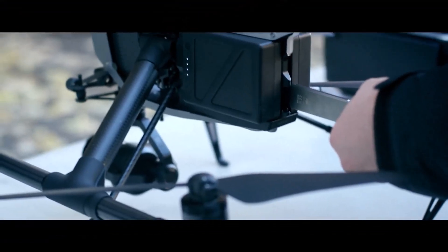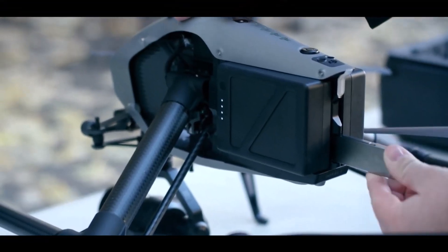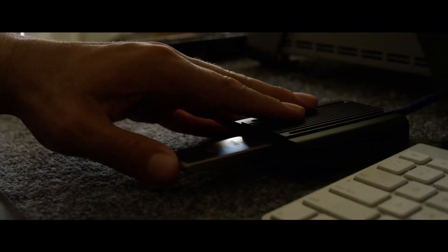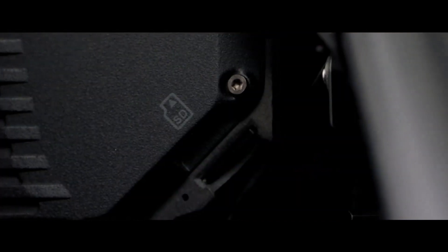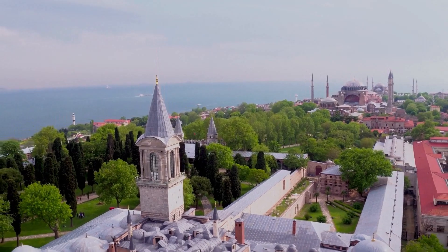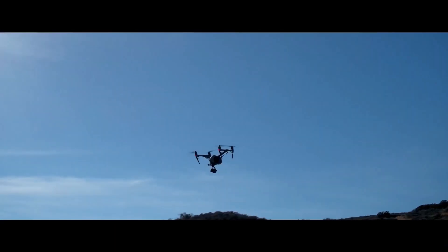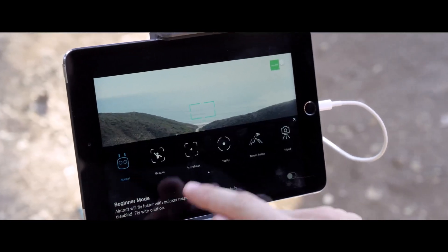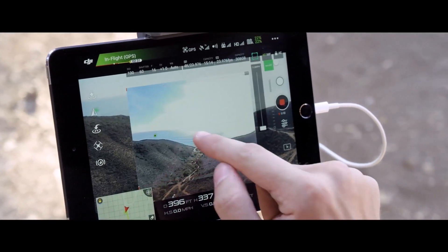For those who want to keep an eye on the action, a portable video receiver for the director is also available. And with stepless iris adjustment, the Inspire 3 is sure to be a hit with photographers as well. Some of the possible specs for the aircraft include a new O4 video transmission with dual-RC, Cinecore 3.1, and a Super 35 or large-format CMOS sensor.